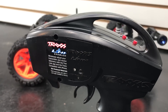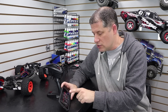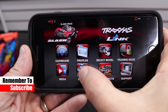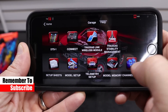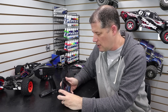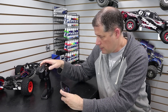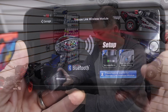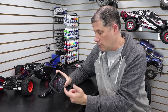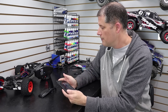Now you have to pair the Link module to the Traxxas Link app. I already have the app installed — open it up, go into the garage, tap 'Link Wireless Module,' and it gives you a step-by-step setup guide. Turn on your radio system and press the button until it's blinking, then press step number three in the app. It connected right away — the light is blue and it says it's connected, so that's ready to go.